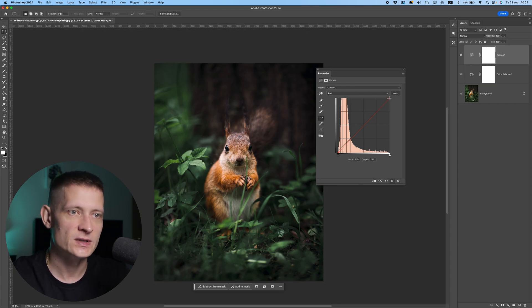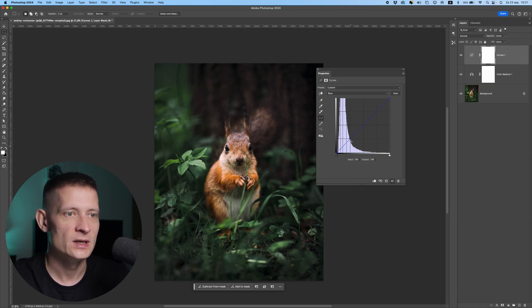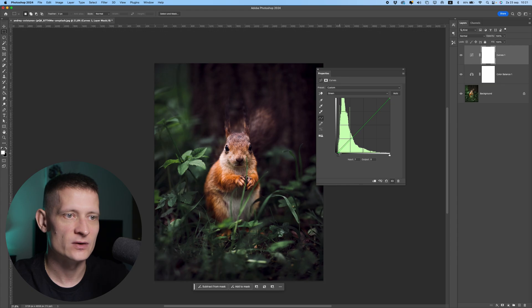If I take the upper point and move it to the left, it's going to add red to the highlights. I don't want to add red to the highlights — I just want to remove them from the darker tones so we have some nice colors in the grass and the surroundings. Now let's move to the Blue channel. Moving it the same way would remove blue, but I want to keep the blue in this image, so I'm not going to change that one. For Green, I'll move it slightly to the right to make it even better.